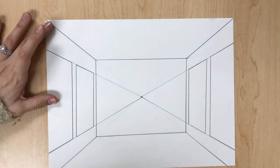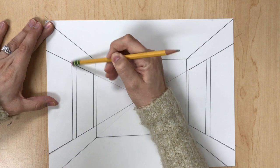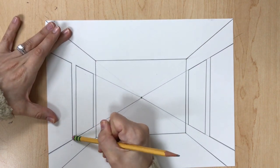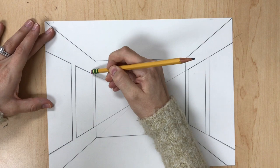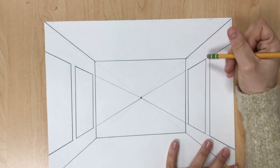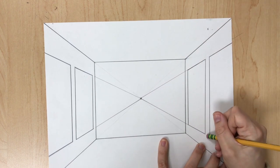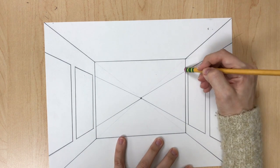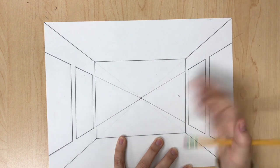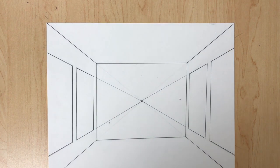Once you have your lines, erase the guidelines in between the paintings at the top and at the bottom, in between the painting and the corner. Do the same on the right side — erase in between the two paintings at the top and at the bottom. Then erase the X inside of the back wall, leaving the vanishing point.